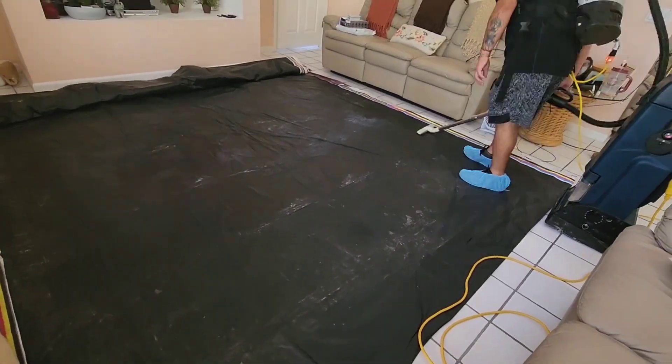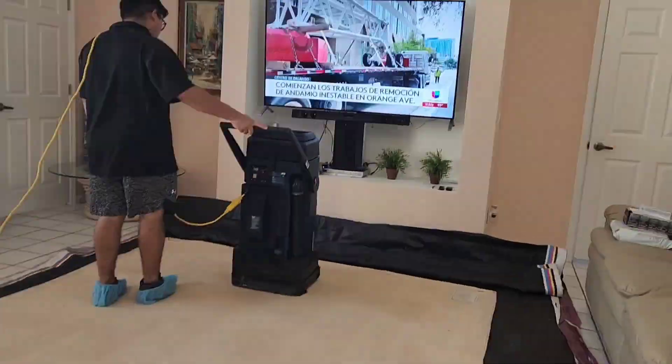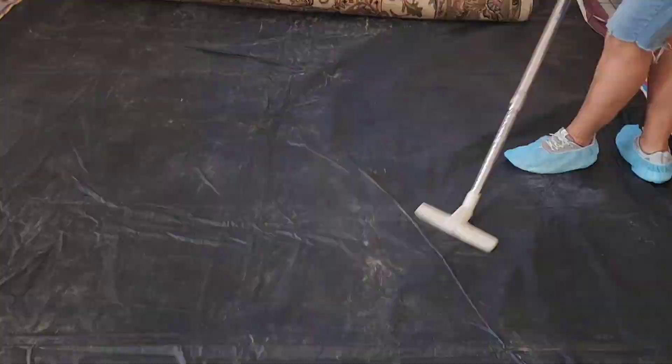We flip it, and all the dust and the dry salt came into the tarp. We vacuum the tarp. We flip the rug and we vacuum again three times.